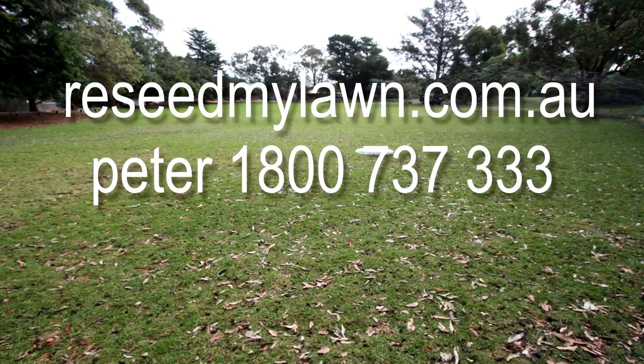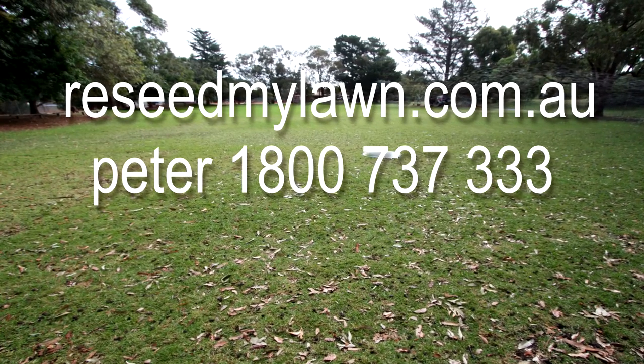Call Peter on 1800 737 333 for a free on-site consultation, or book coreration for your sports turf today.